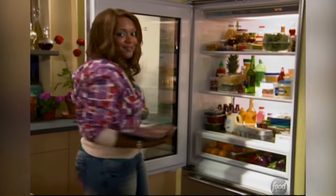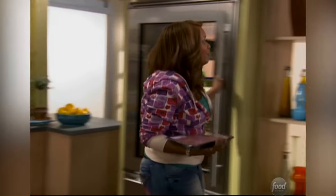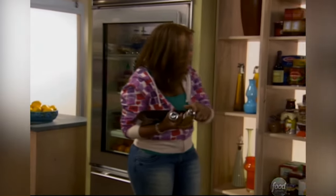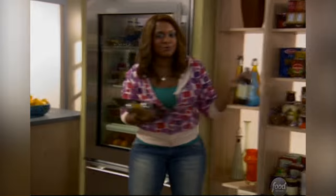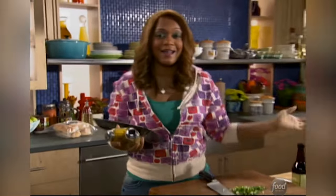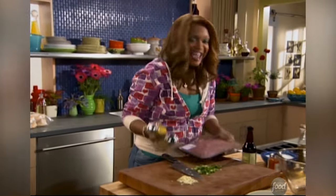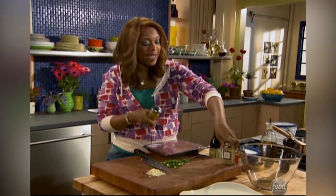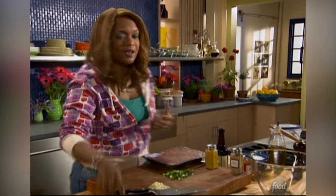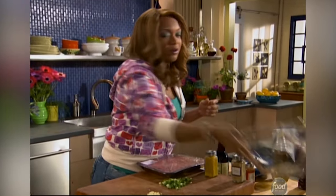Two and a half pounds of ground pork — love me some pork — curry powder because it's great in this burger, some ground coriander and some Worcestershire sauce. Worcestershire sauce is great because it's got so many things in it; you don't have to add anything but this. And the coriander has such a flavorful bouquet of scent. It's just perfect with pork because pork really does need some help.